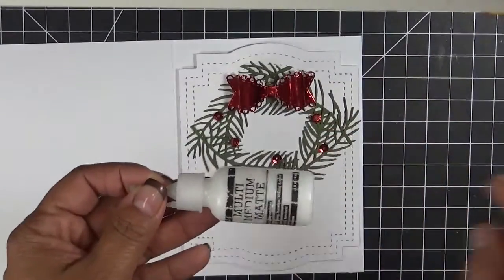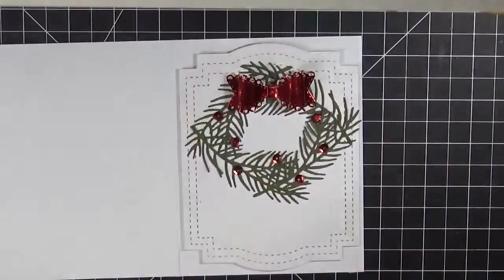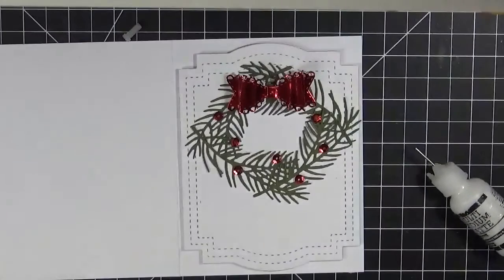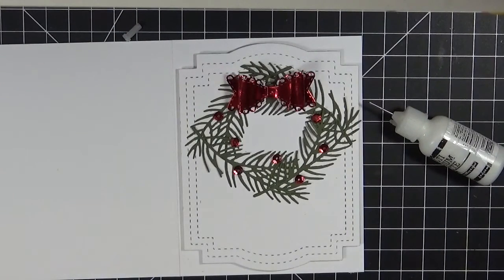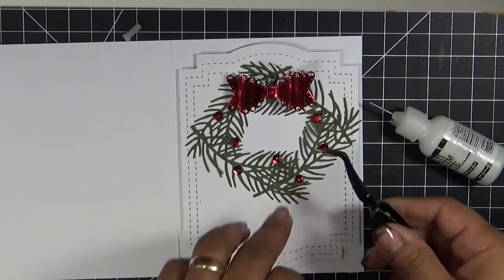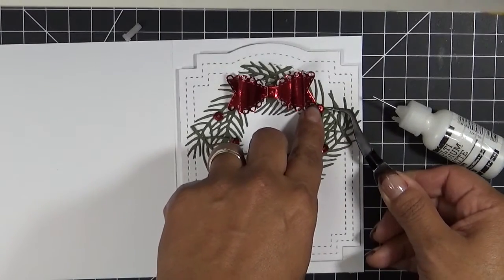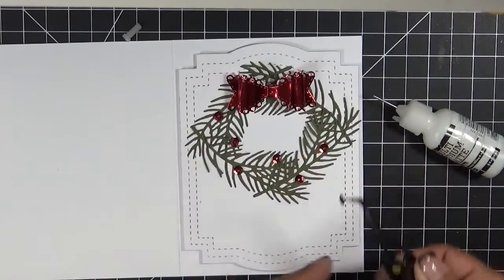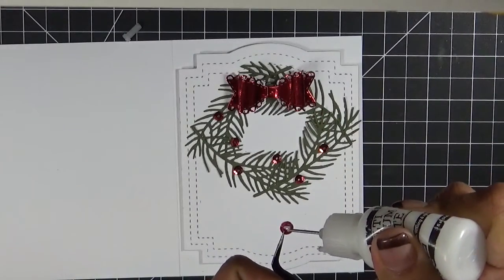I go between this and my glossy accents — whichever I have. I didn't have it the last couple of days because my son had used it for his project. But that's why I love the glossy accents — even though it's shiny, it makes excellent adhesive and stays really well on your project.